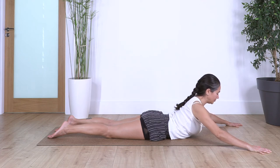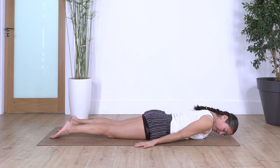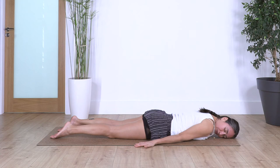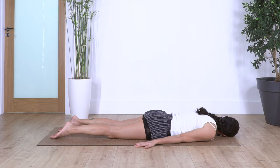Just one more — inhale and exhale, come up, push through your fingertips, lift your chest, inhale deep, exhale and release down. Well done. Let the arms rest beside your body, let the face rest to one side just to release your neck. We take two deep breaths here — inhale and exhale. One more inhale and exhale. Now face the opposite direction and take two breaths — inhale and exhale, just one more and exhale.